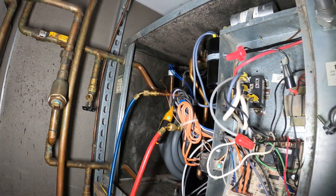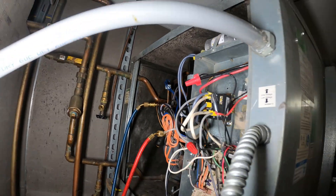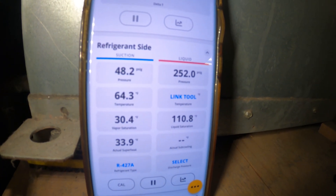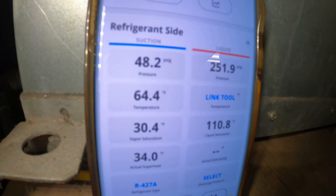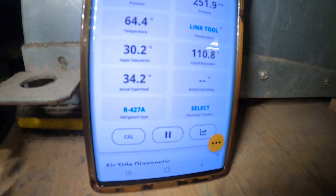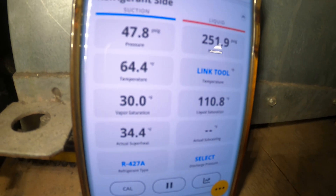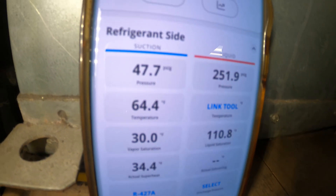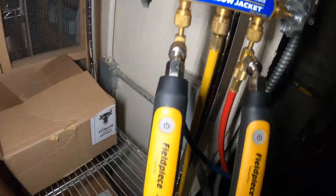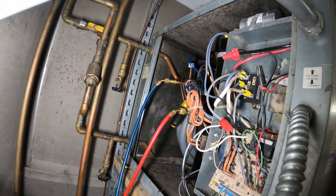Running beautifully — we did the job. We've got 48.3 psig on the suction side, 250 on the high side, suction line at 64 degrees. Superheat is a little bit high — if we add some refrigerant it should bring those temperatures down on the suction line and bring our head pressure back up a little bit. We just got to get this dialed in a bit, but we are running — and that is a beautiful thing.